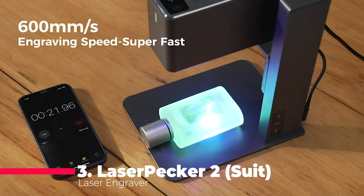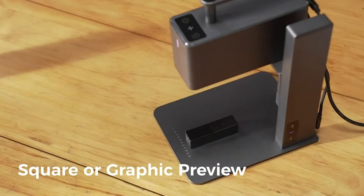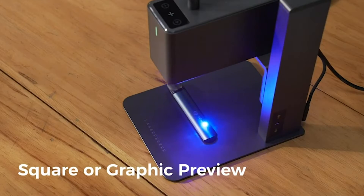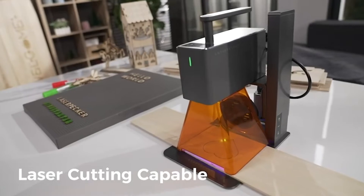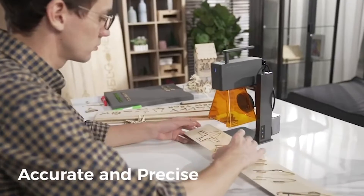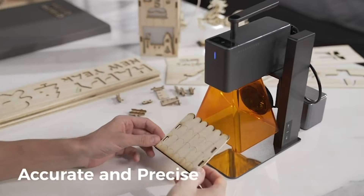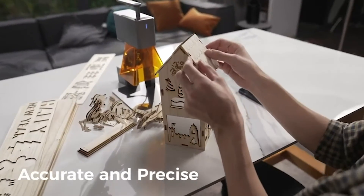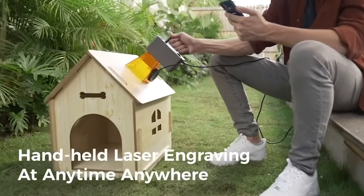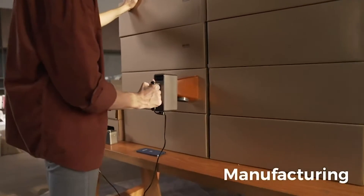Taking the third spot is the LaserPecker 2 Suite Laser Engraver, a handheld marvel with high precision and speed. With Galvo technology for faster engraving and a max speed of 1,417 inches per minute, it excels in detailed work. The 360-degree rotary and mobile engraving feature opens up possibilities on cylindrical surfaces. Its versatility in engraving various materials from wood to aluminum alloy, coupled with an easy-to-use plug-and-play design, makes it an ideal choice for those looking for a portable yet powerful engraving solution.